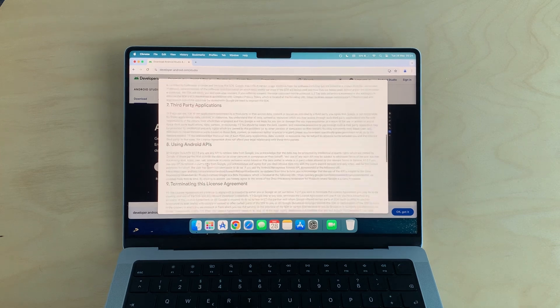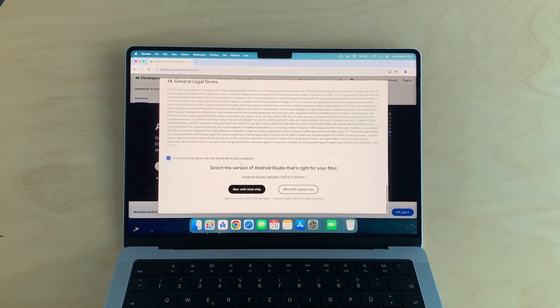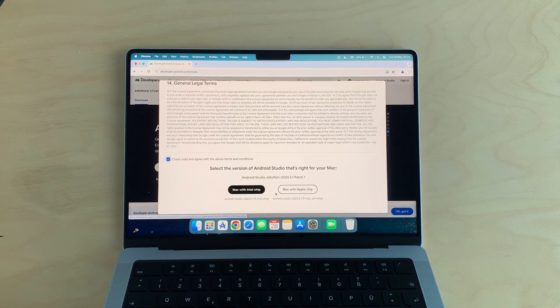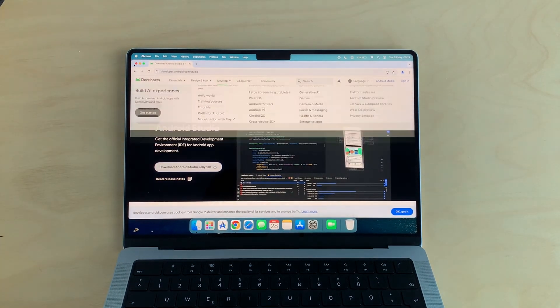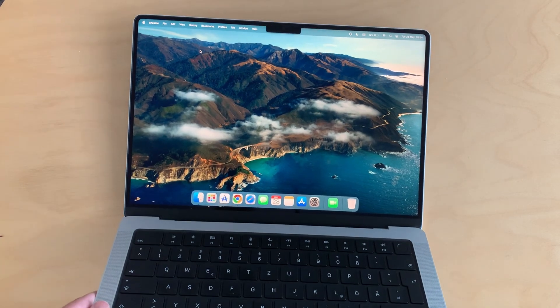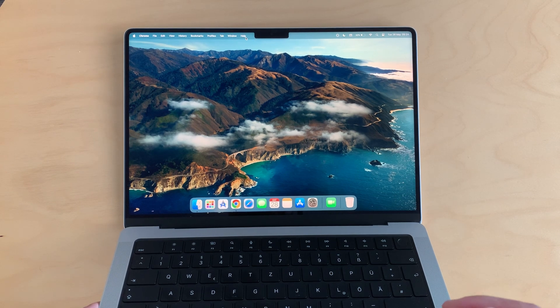For Android developers, if you want to download Android Studio, go to the Android Studio website. When you try to download it, it will give you the option for a MacBook with an Intel chip or a MacBook with an Apple chip. If you're using M1, M2, or M3, you need to select the Apple chip version. Setting up Android Studio is really easy — no glitches, no worries.